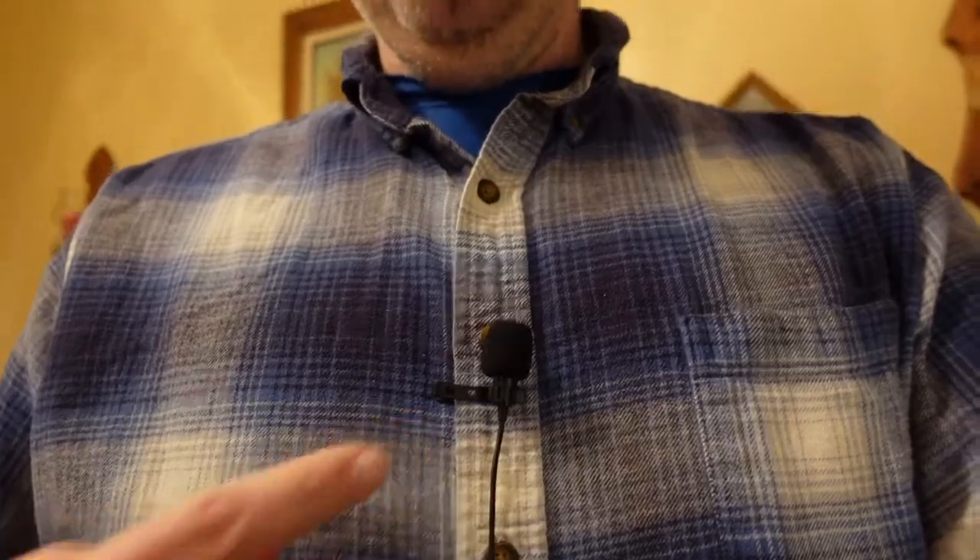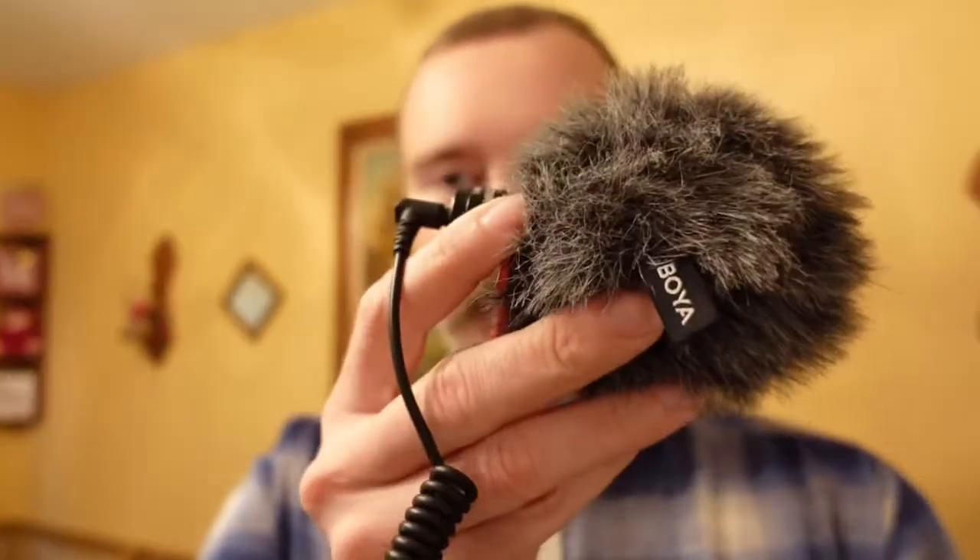Also, do me a big favor — I went ahead and changed the type of mic I'm using for today, just to see if it's any better. It's just a regular lavalier mic connected on a cord right to the camera. The one I normally use is this Boya shotgun mic. So definitely, if you think there's a big difference, let me know down in the comments — if it's better, if it's worse, just let me know.